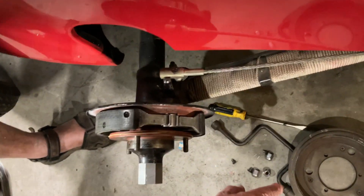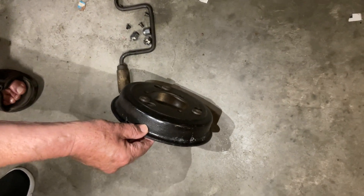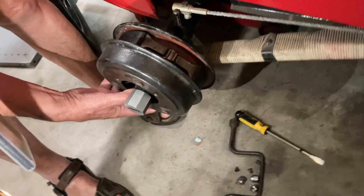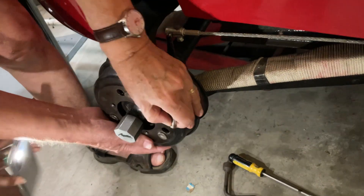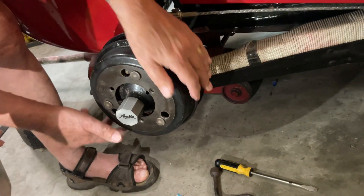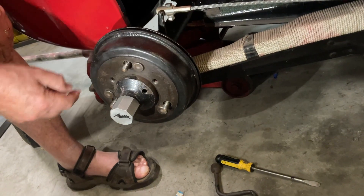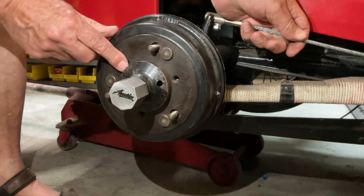Then what you do is use army brake drums. These brake drums are used on army vehicles — they're called army brake drums — but they were also fitted on commercial vehicles as well. They are designed to fit inside an early wheel. They're different from the Ruby brake drums. They take an early wheel over the outside.